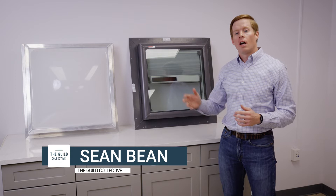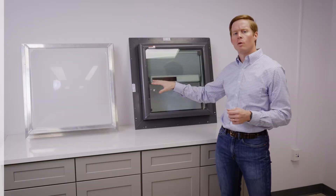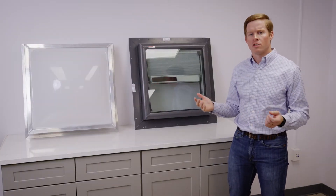Today we're going to be comparing an acrylic dome skylight to a flat glass skylight. First, we're going to look at comparing the two of these on energy efficiency.